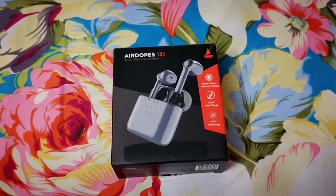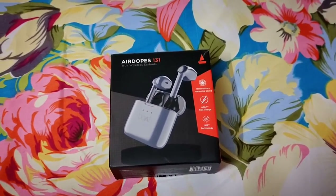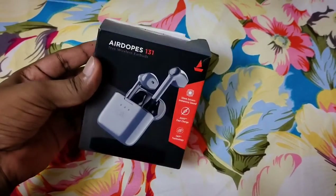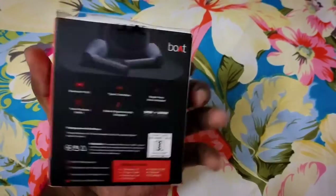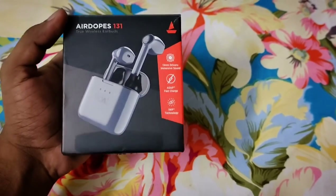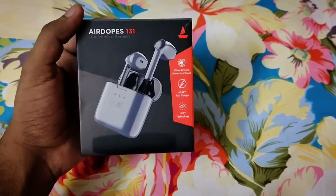Hello guys, welcome to another unboxing video. In this video, let me show you a truly wireless Airdopes. This is the first time I am trying truly wireless, and this is the Boat brand.